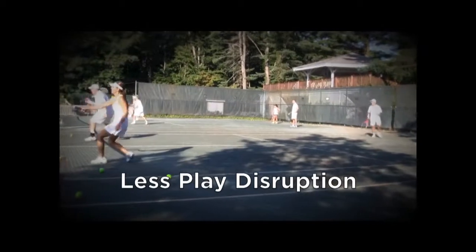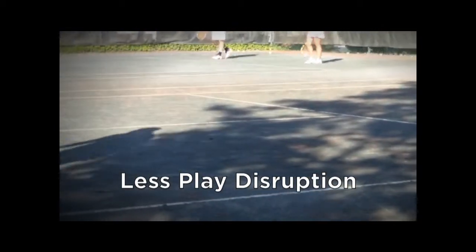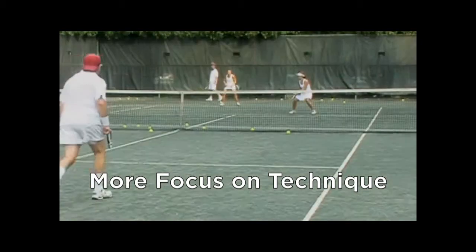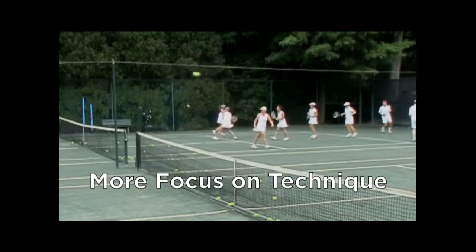A Ball Magnet court also has far less disruption to play from stray balls. Players can concentrate on the ball in play rather than the ball underfoot, leading to better drilling sessions overall.